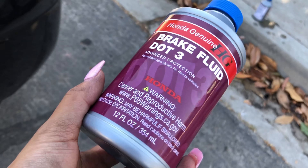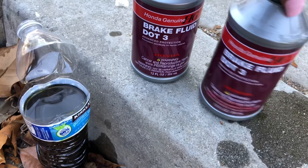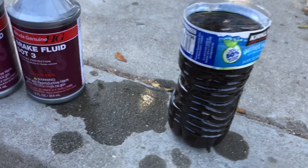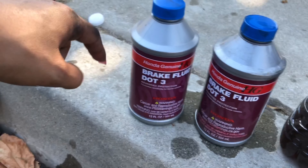We used like a little over two bottles of fluid. This is the old fluid — I put it in here so I could see how dirty it was. There's some I put in here too; this one's empty so I'm going to fill that in here.